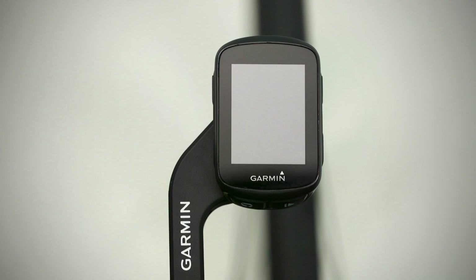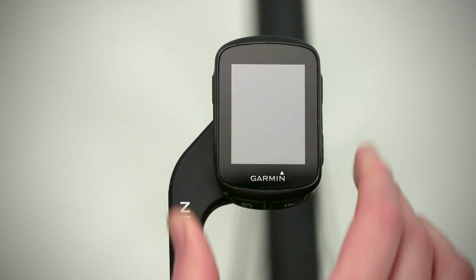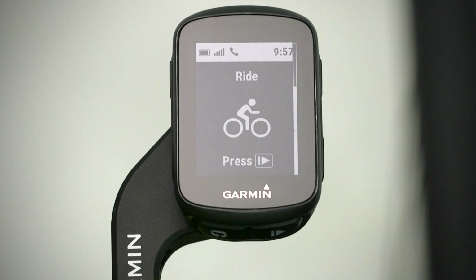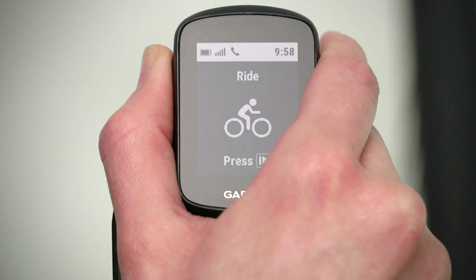Now let's take a look at the device. On the top left is the power key. Press and hold it to turn the device on and off. When your Edge is on, simply press it to activate the backlight.